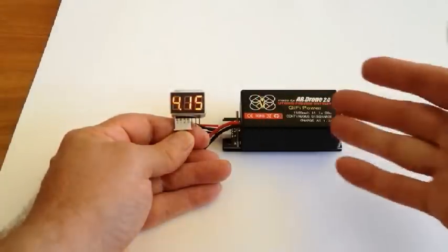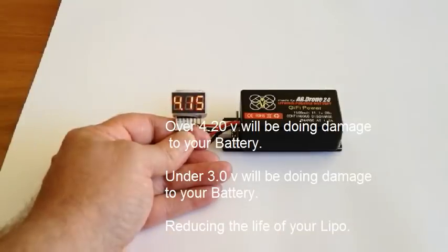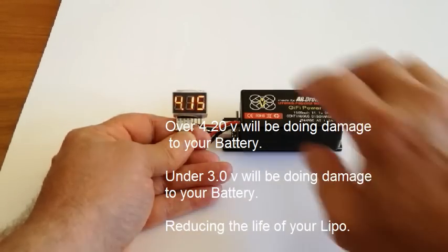It'll tell you exactly how much charge each cell has got, so there's no guessing anymore. You don't just look at a green light and think, is it charged? Is it overcharged? I know there is an issue with overcharging with the proprietary battery. But if you go over 4.2 volts with any one of these cells, you'll be doing damage. If you go under 3 volts, you'll also be doing damage. This is an easy way to see what's happening with your battery.